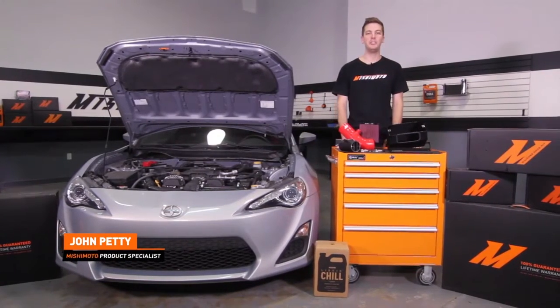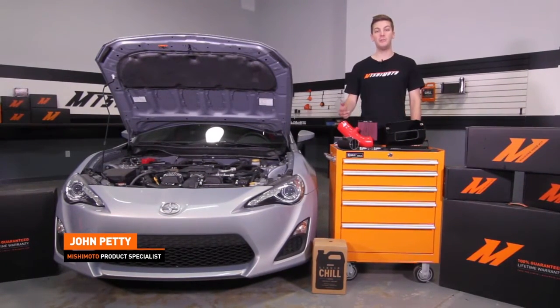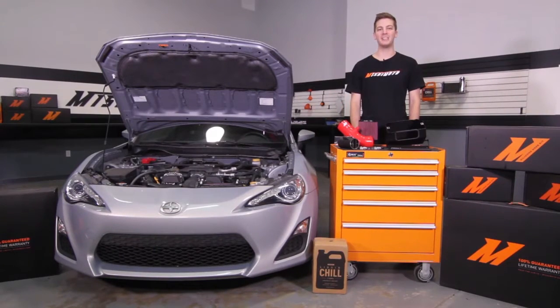Hey guys, I'm John from the Mishimoto Engineering Facility, and if you haven't done so already, make sure to subscribe to our YouTube channel for more exclusive content.